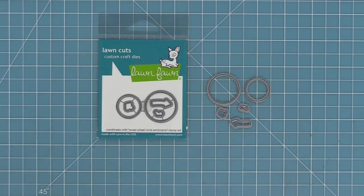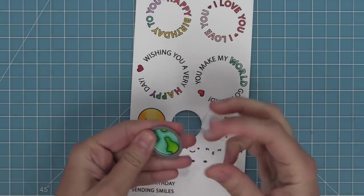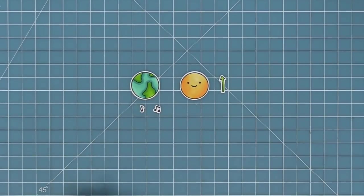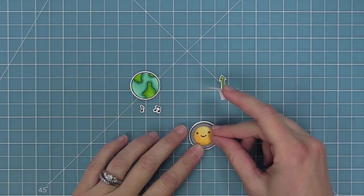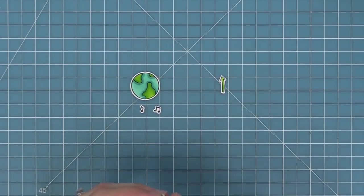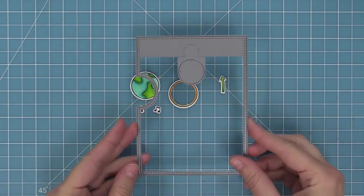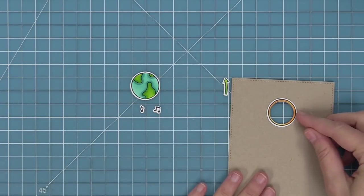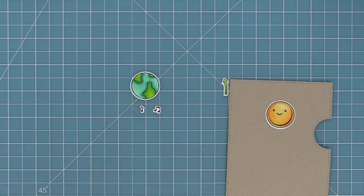These are the coordinating dies — you can bend them apart at the tabs or use wire snips to separate them. We line them up with our stamped images, hold them in place with some low tack tape, and run it through the die cut machine. The die cut elements include the world, the circle, the arrow, and the music notes. There's also a smaller circle die that creates a circular shaped frame to line up perfectly with the circular window opening in our reveal wheel. I love the idea of coloring this circle yellow and having faces change as the wheel spins — that classic yellow smiley face look.